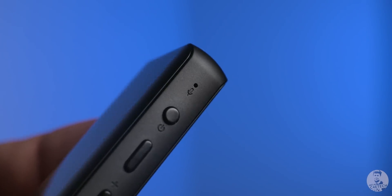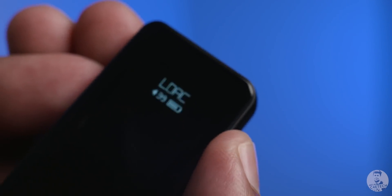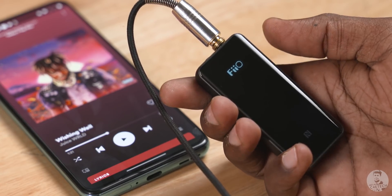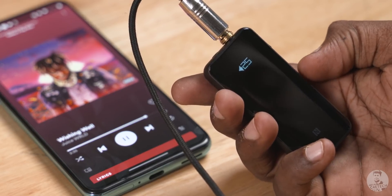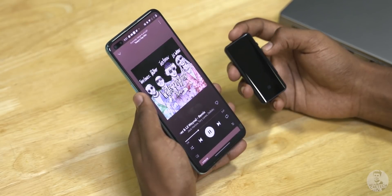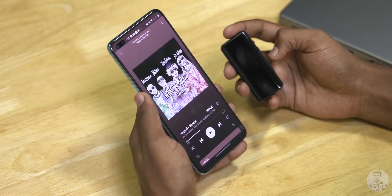How do you control the BTR5? There are two ways FiiO lets you do it. One is via the device itself, which is quite intuitive. The buttons on the side, combined with a small display, make it straightforward: long press to turn on or off, volume up and down keys on short press, skip tracks on long press, and the centre key triggers voice assistant on long press, picks up or ends calls, and pauses or plays on short press.